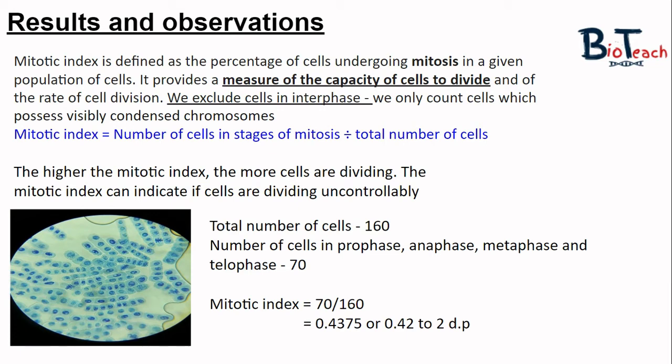For example, to calculate the mitotic index of a field of view, count up all the cells — let's say 160 — then count cells in prophase, metaphase, anaphase and telophase — let's say 70. The mitotic index would be 70 over 160, giving an answer of around 0.43. The higher the mitotic index, the more the cells are dividing.